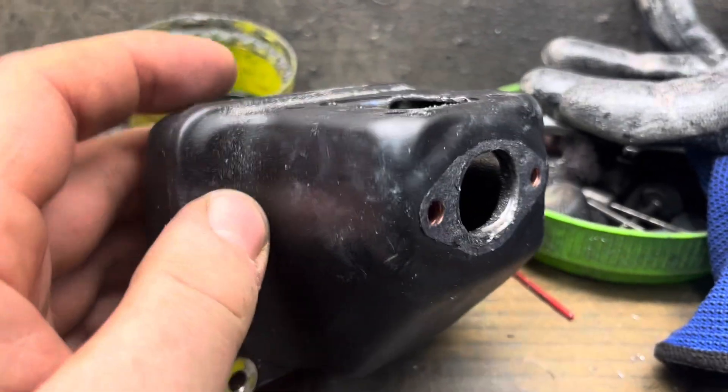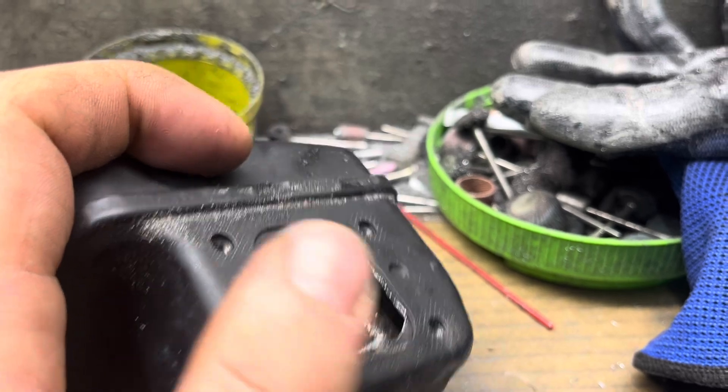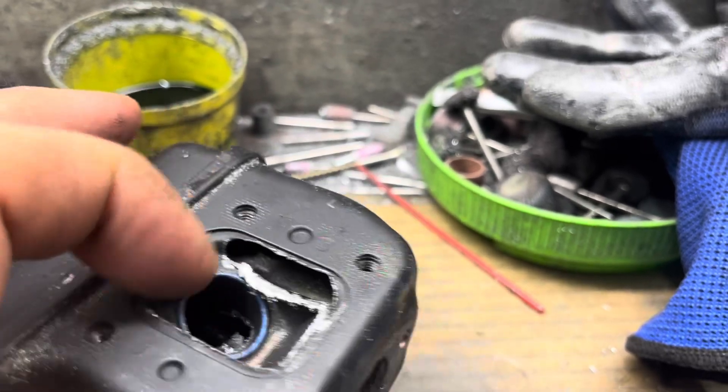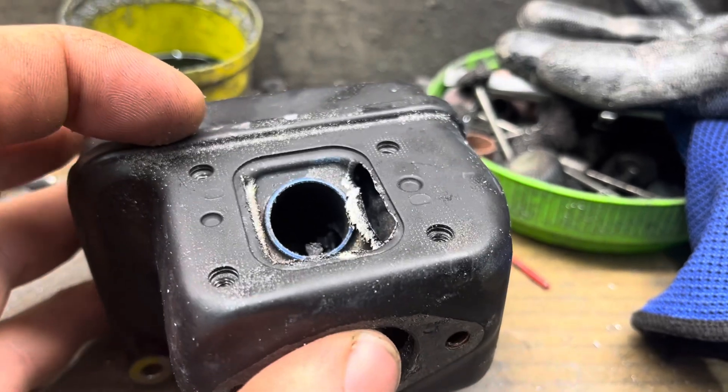I showed you guys the easy mod, which was just removing the lower deflector so that it could shoot straight out. That improved flow quite a bit, but we're just going to get rid of some of this extra deflector or tube in here.